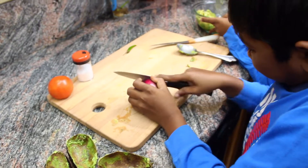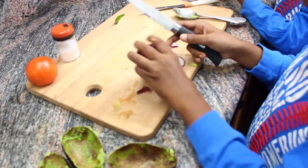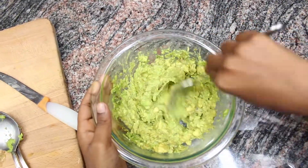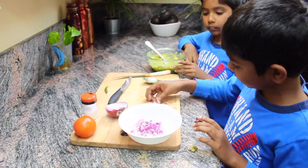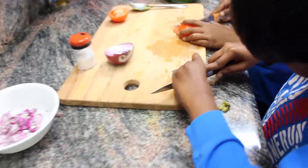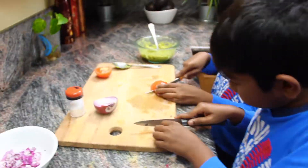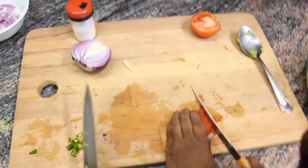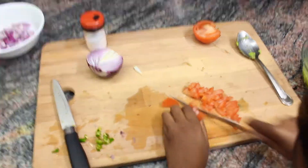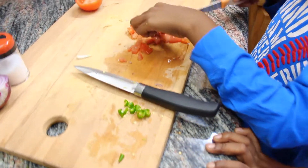The onions need to be chopped into small pieces. Got them. Then cut the green chili, and I'm done cutting the tomatoes.